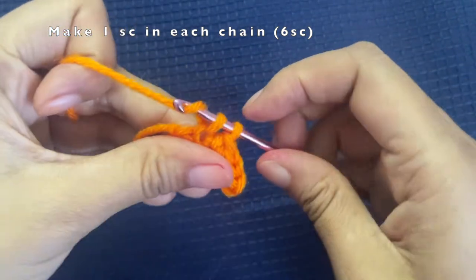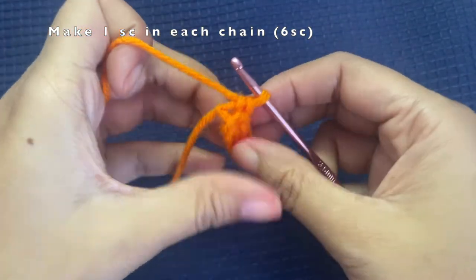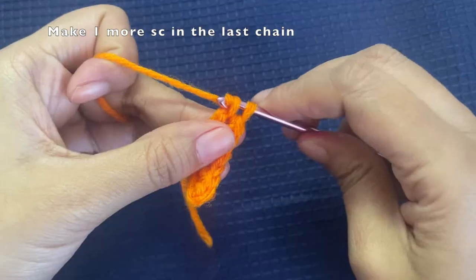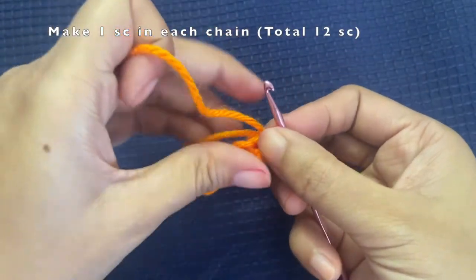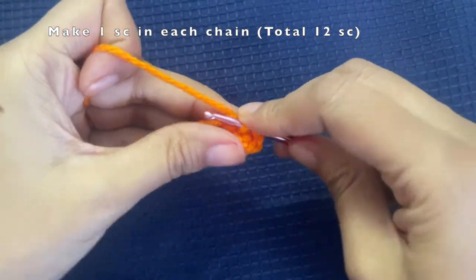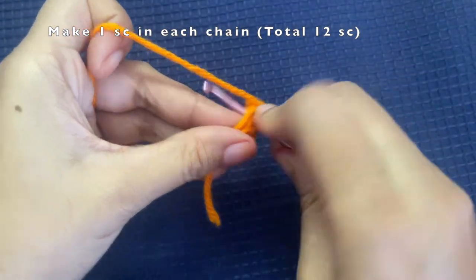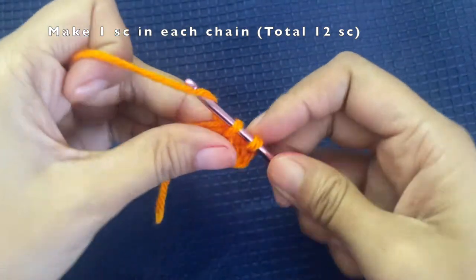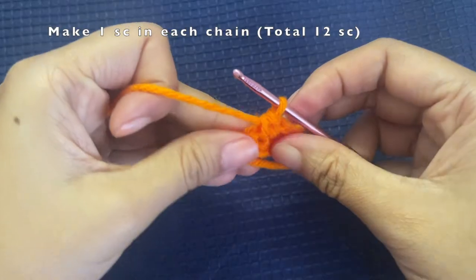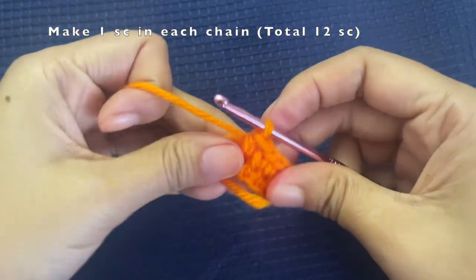Here we are on the fifth chain, and now the sixth chain — I made the sixth single crochet. Now we'll be working on the other side as well. First, make one single crochet in the same stitch, then turn your work and go to the other side of the chain, making one single crochet on each stitch. We'll have a total of 12 single crochets by the end of this full round.